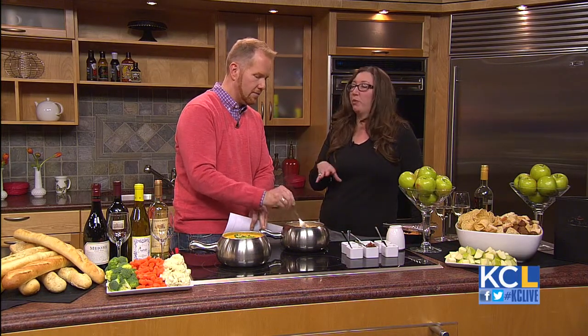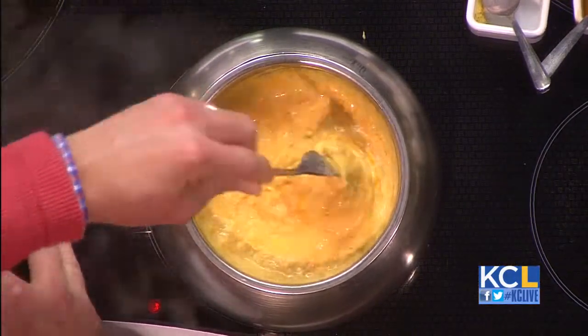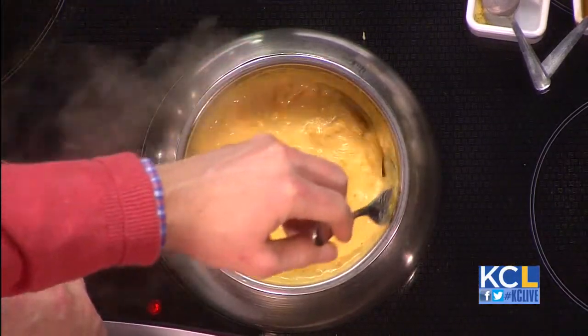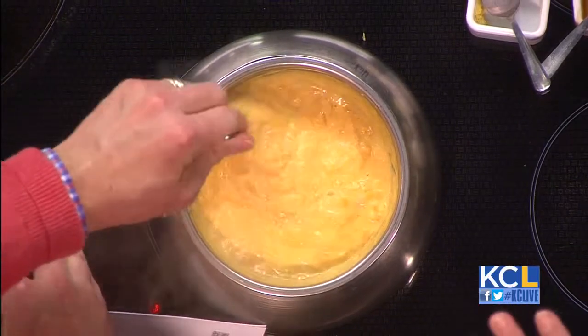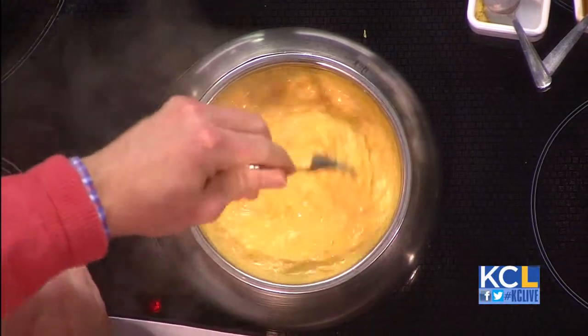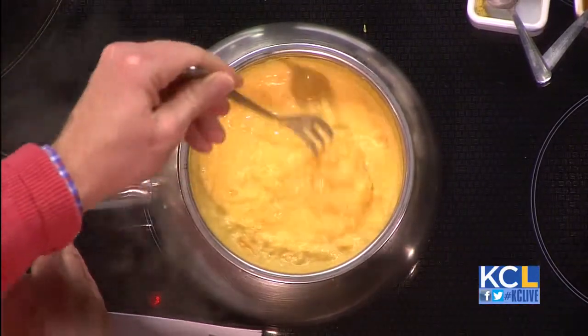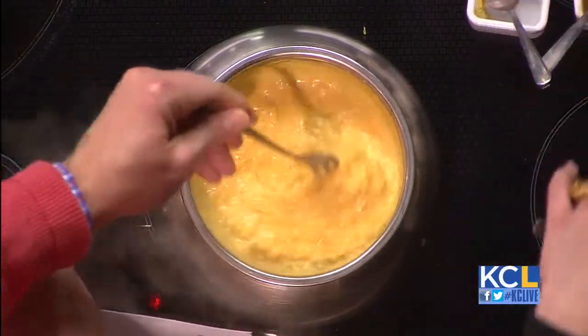Fondue parties — very kitschy and retro and fun. What are some fondue traditions? As the story goes, if a woman drops her piece of bread into the cheese, she has to go and kiss every guy at the table. If a man drops his piece of bread in the cheese, he has to buy a bottle of wine for the table. And if a second person does it twice, they have to host the next party — things you need to know.